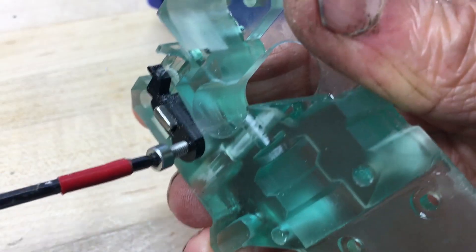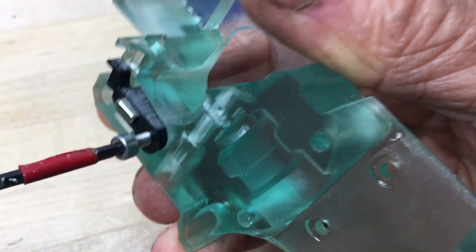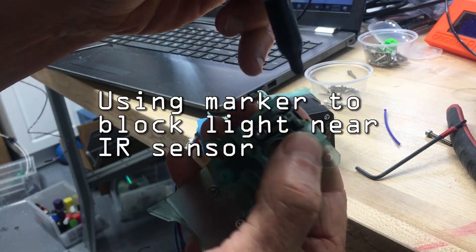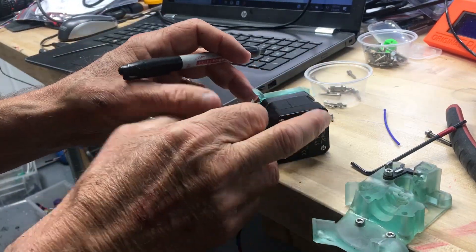The print head uses an infrared sensor to detect filament outages, so I either used one of the black pieces that I printed originally or used a marker to block IR light that might be coming in and confusing the sensor. It seemed to work fine.